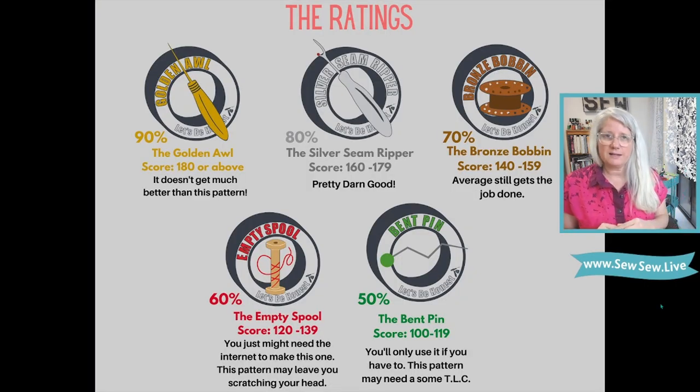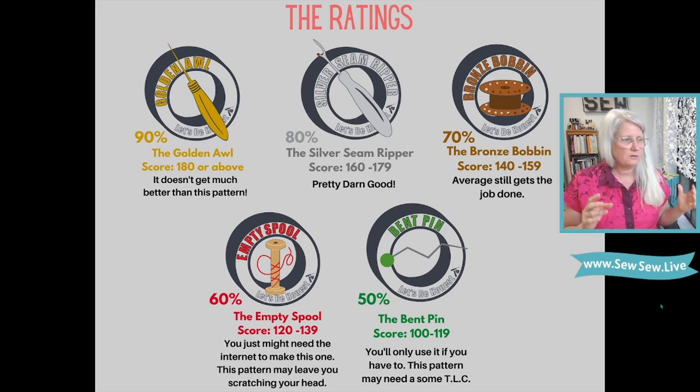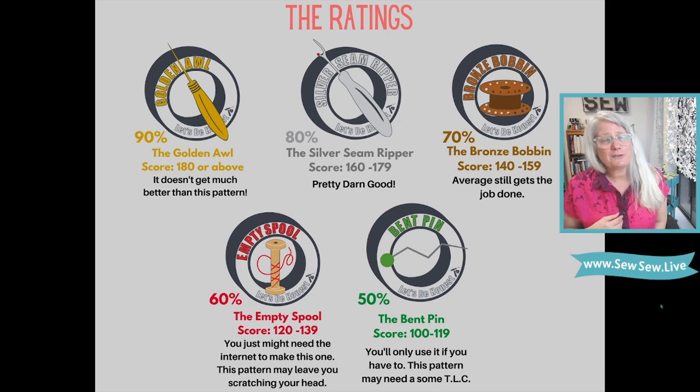Let's briefly go over the prizes — these little trophies I made up using my Ideal Pattern Review Rubric Standards. It's a hefty packet of information I've put together to consistently rate patterns as objectively as possible. So far all of our patterns have been in the gold and silver seam ripper area. We've got the gold knoll, silver seam ripper, bronze bobbin, empty spool, and bent pin. All right, let's do our review.